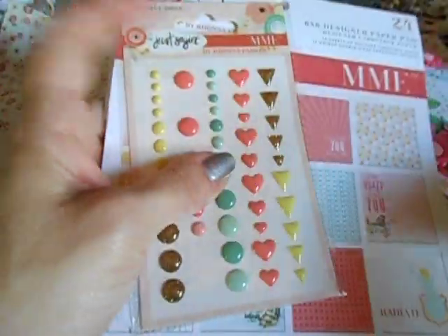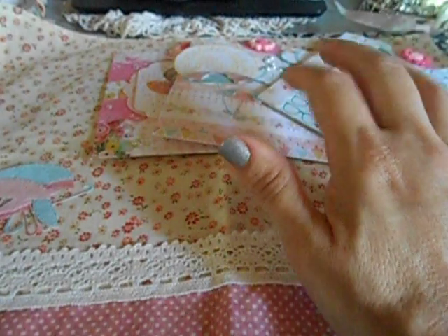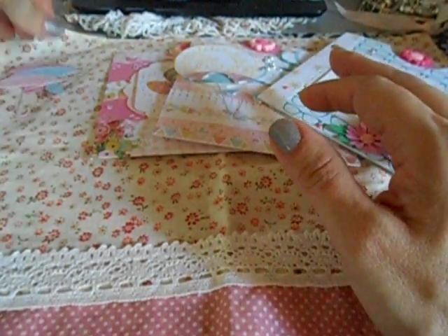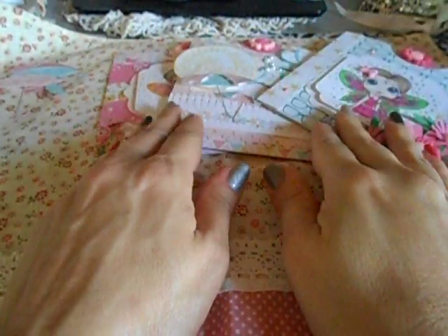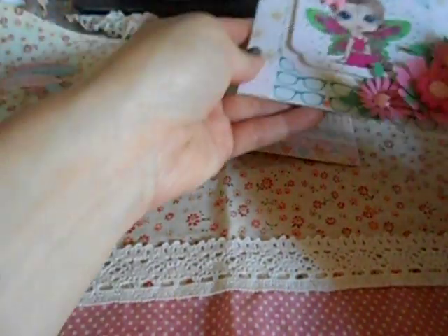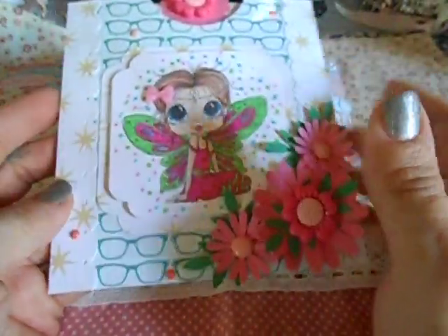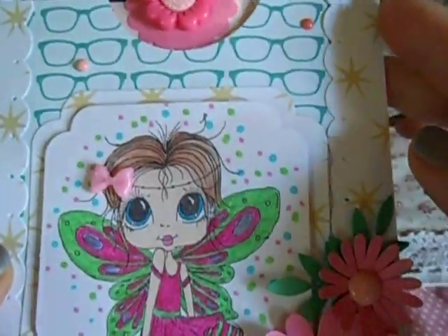This right here was 110% inspired by Scrappin Stampers. I saved her videos from a while ago — I will post it below — she shows a tutorial on how to make these pocket cards. You use your six-by-sixes to make these: you use two six-by-sixes to make this pocket card. Super cute — you have one six-by-six here for the back, and then this is the other six-by-six.